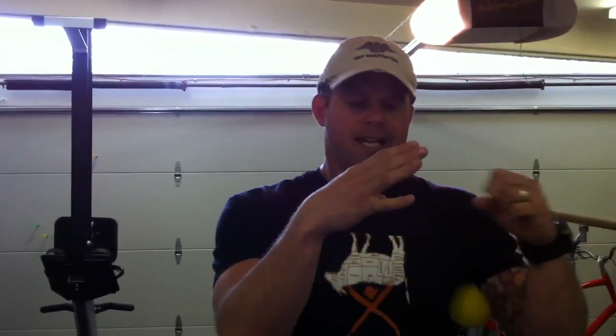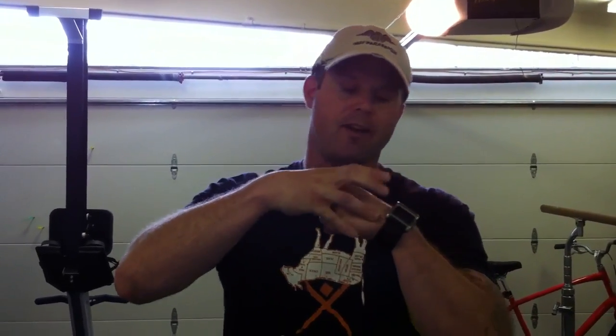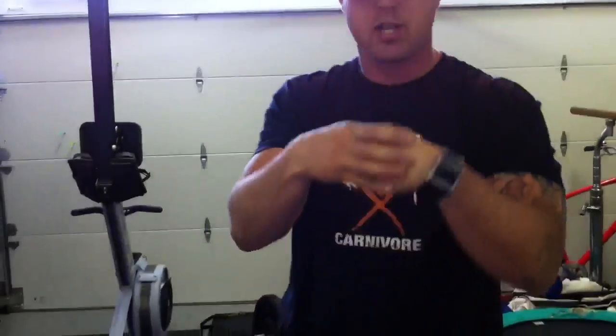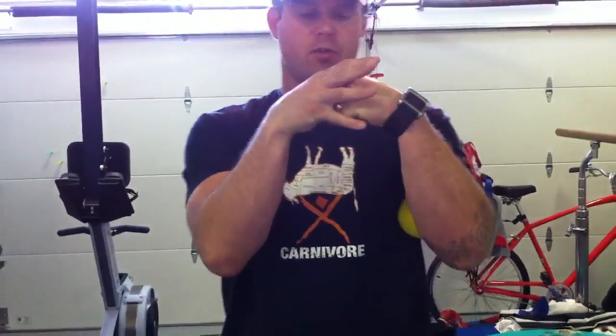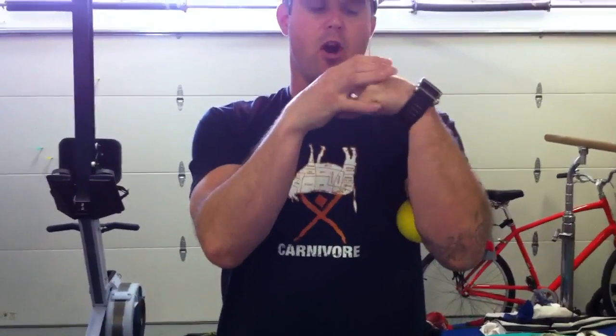Remember that the rotator cuff sits in that scapula much like an octopus. If I flip that octopus over, I've got some arms that are too compressed and can't control, and some arms are stretched. What ends up happening is I lose that beautiful length-tension relationship that steers the arm around.